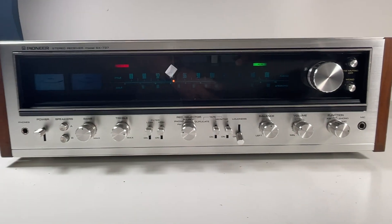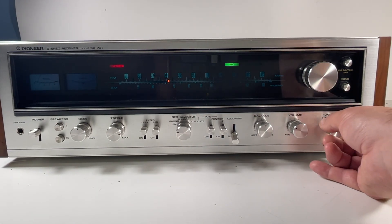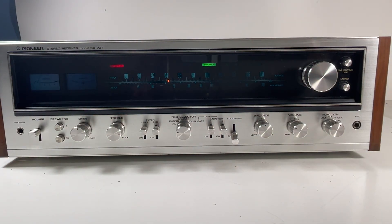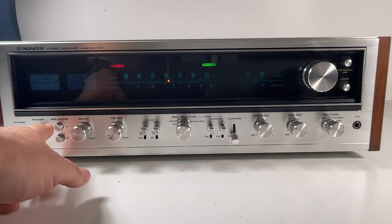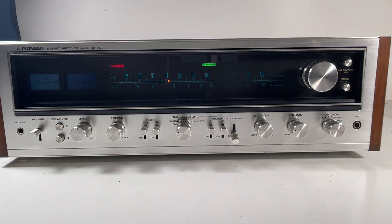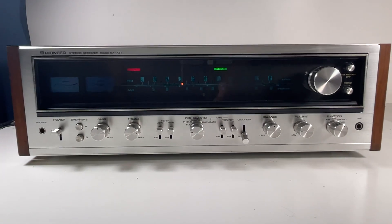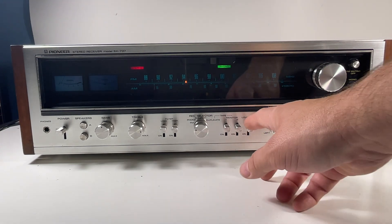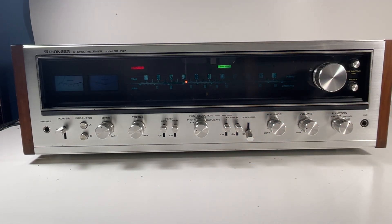I'm going to play a couple sources. We've got the turntable, let's do that one first. We'll put that on the phono — that says mic, so there's the phono right there. We gotta turn on the speakers. You know what it is — Kate Bush. We have the loudest song. I've got this hooked through a subwoofer too.